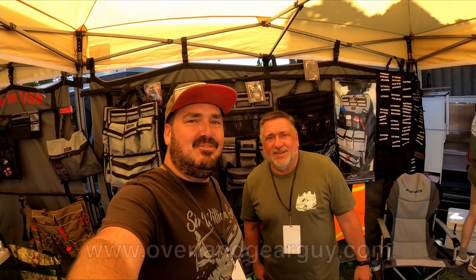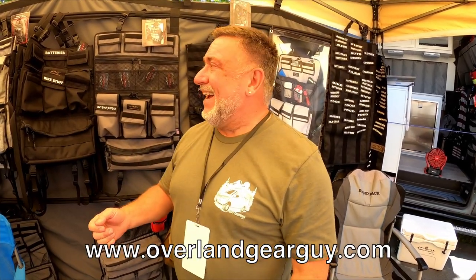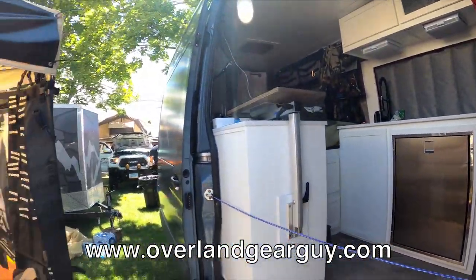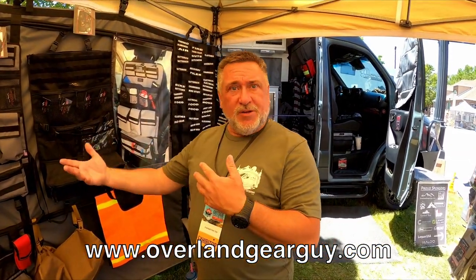I'm here with Rob, the Overland Gear Guy, and his stuff comes highly recommended by many people I've talked to. A little background — 16 years in law enforcement, then started making police, military, and emergency services gear for 30 years, and then found out about the overland world. Now we have the van here, which is a full-time traveler — we've got the damp solar, the fridge, the fresh water. We can be off the grid for a long time.